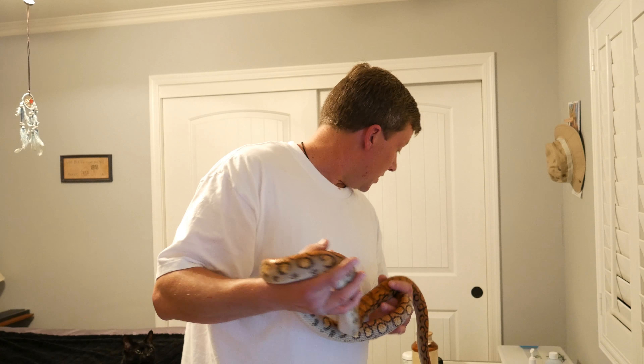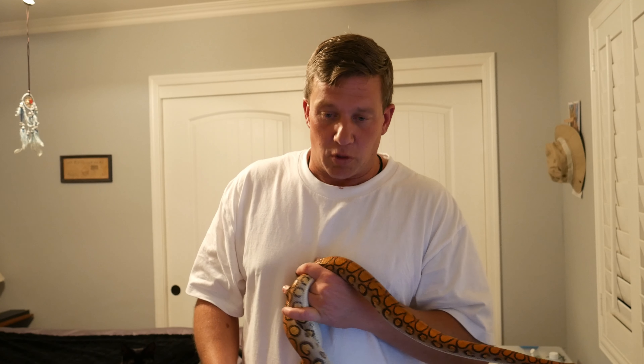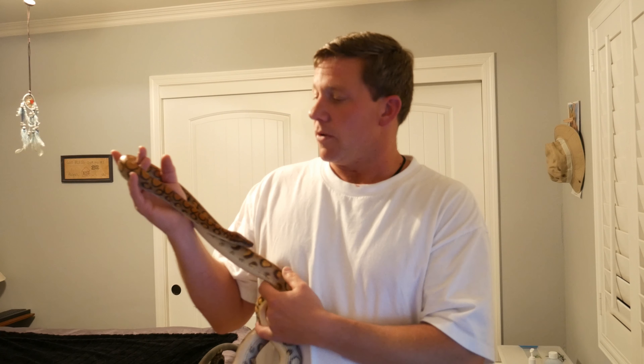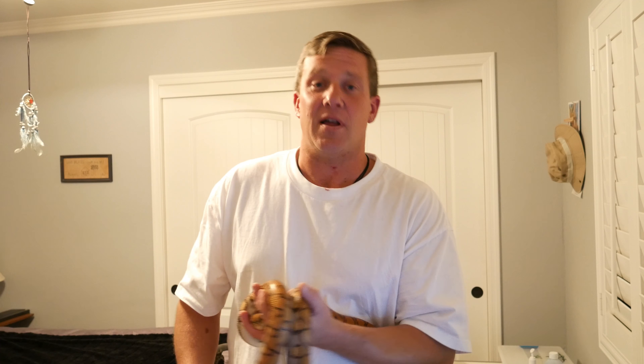Anyways, thanks for watching guys. I'll be posting another video here soon on the new cage for her. And hopefully I still have a week or two left of some good field herping — the weather's still kind of warm. I'm going to try to go up this weekend and try to find some good herps for you guys so I can post that. I know it's been a while. Thanks a lot for watching, and leave a comment if you like my channel. Thanks.